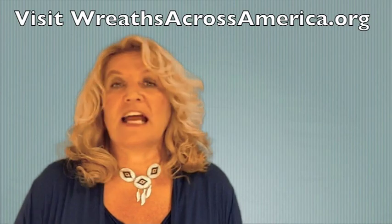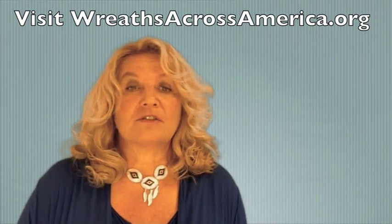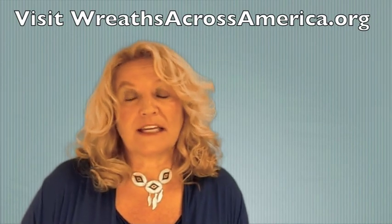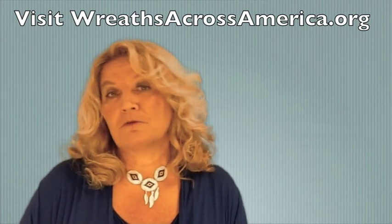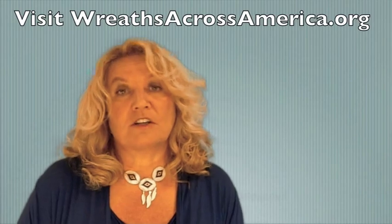But you do have to gather sponsorship to cover the individual graves. I hope that's clarified. If not, you can go online and download the handbook that will answer all the questions, or feel free to contact us anytime at wreathsacrossamerica.org.